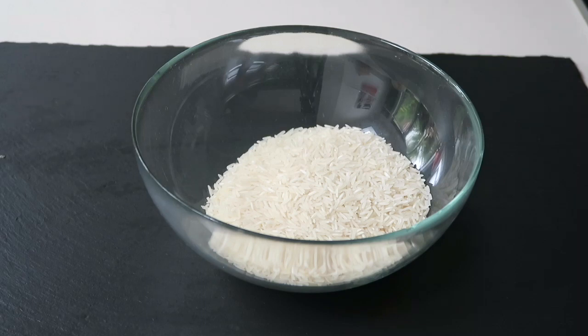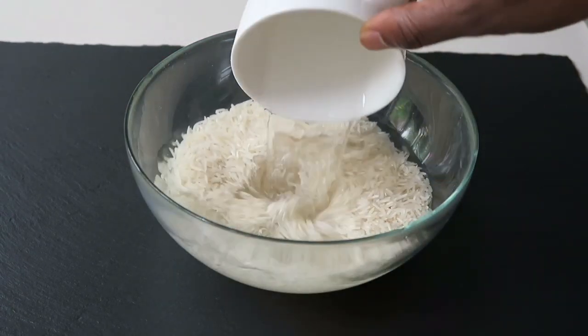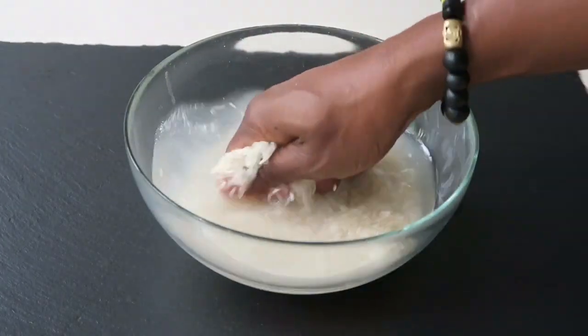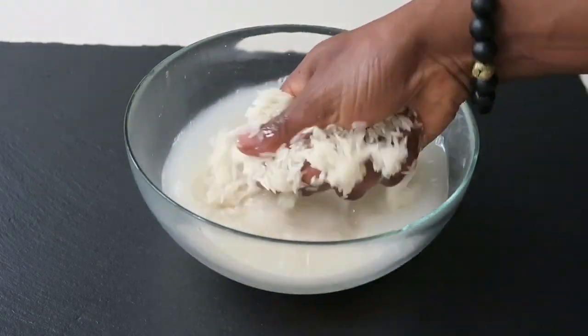The secret to your fluffier rice is to wash your rice of any excess starch, and I prefer to use lukewarm water to wash the rice. Here I'm adding a cup of lukewarm water and I'm just going to rub it in between my fingers and palms, washing the rice until the water runs clear.